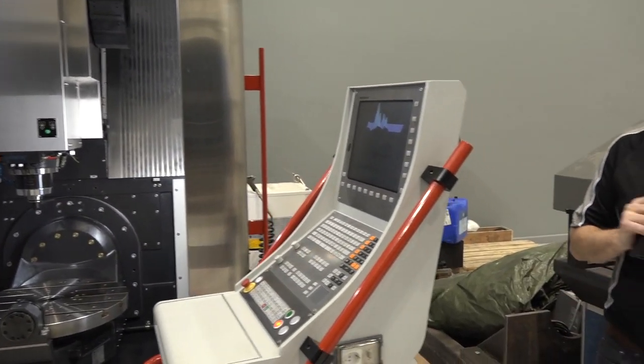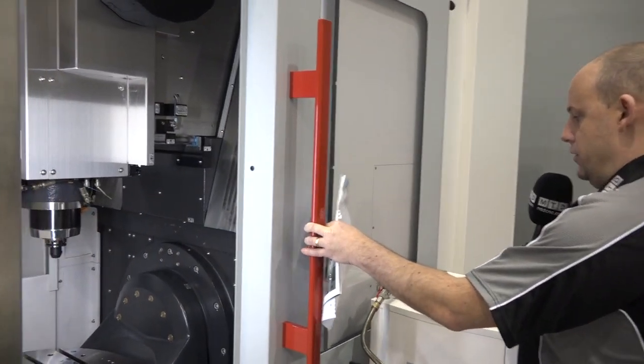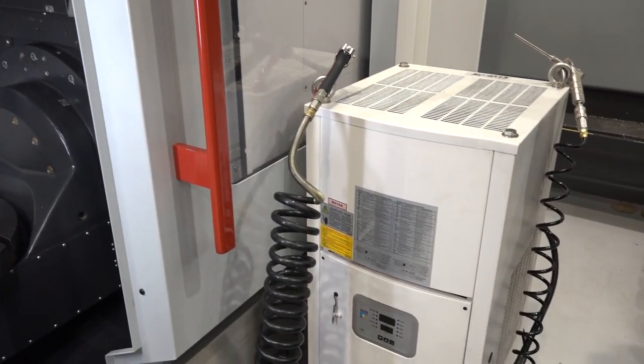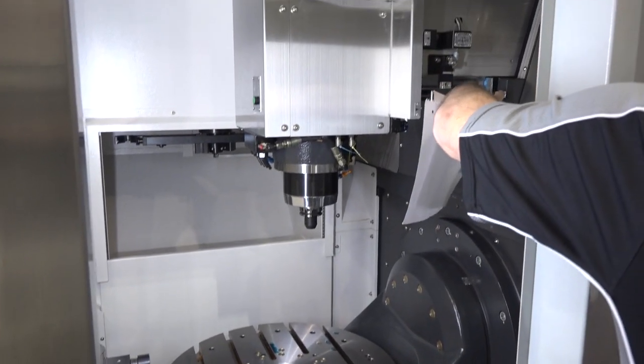I'm going to open this door again because the side door also opens. You'll see that this door from the side also opens for access, and you can see we've got washed-down air guns. You can get a feeling for the build of the machine as we look around here too.